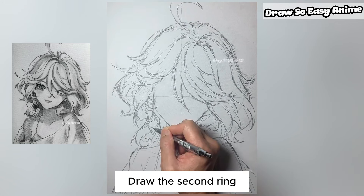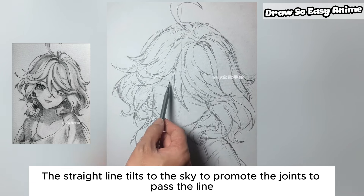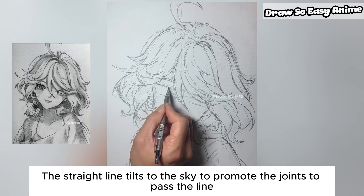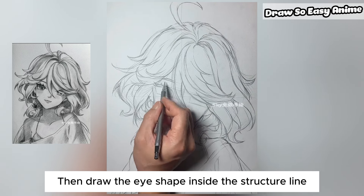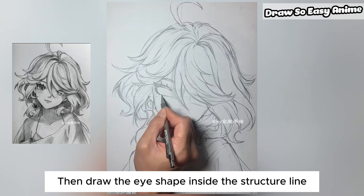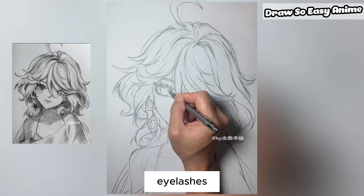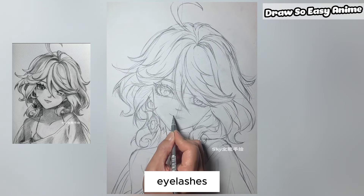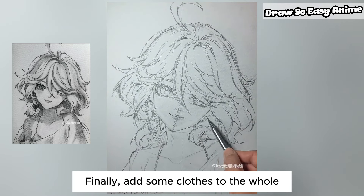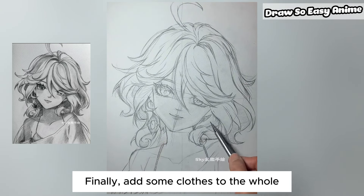Draw the second ring. The straight line tilts to promote the joints and pass the line. Then draw the eye shape inside the structure line. Finally, add some detail to the clothes.